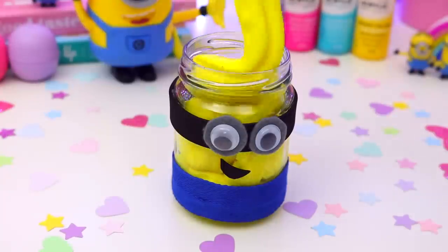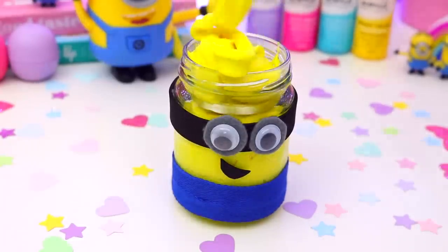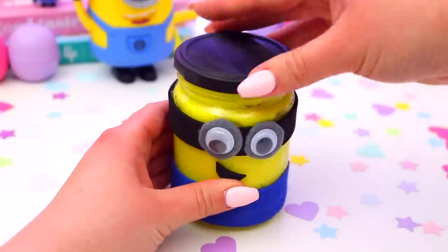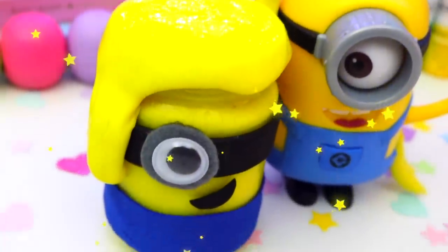Then just go ahead and take your minion jar and place some of the yellow slime inside the jar. This looks so awesome — it would seriously be like the cutest gift to give to someone. It's such a sweet way to give someone slime as a gift. These are so adorable. I love how they look and the banana smell is so amazing.